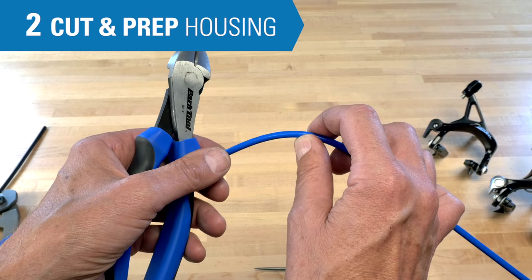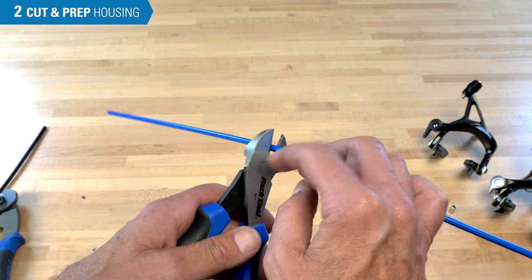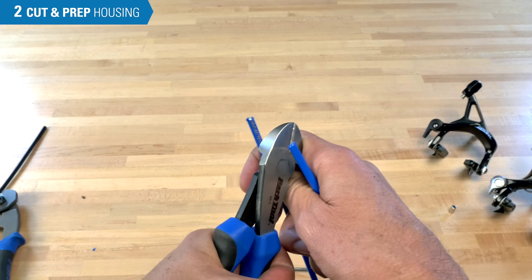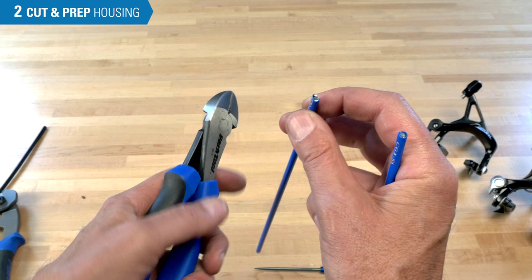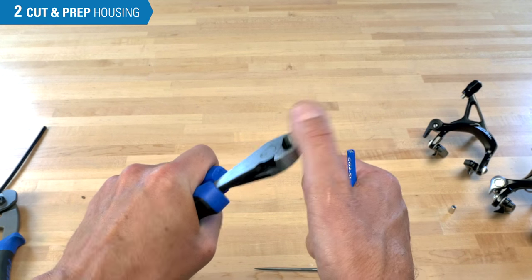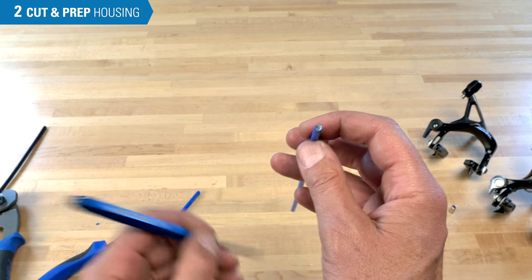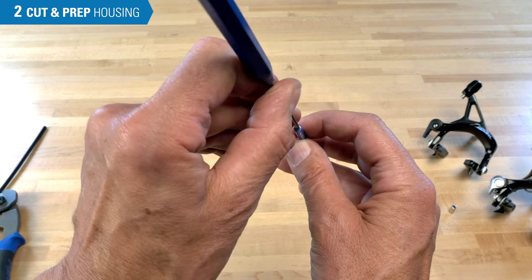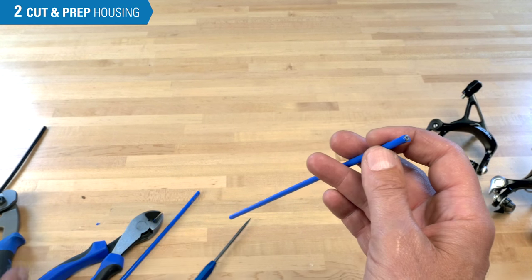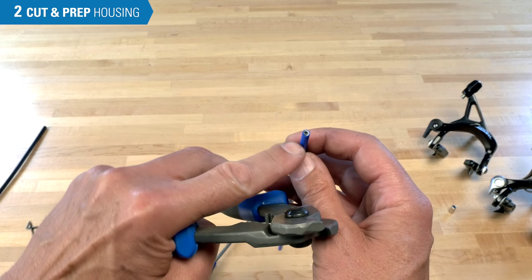To cut the wound housing, remember it's a single piece of wire. We're going to use the diagonal cutters and reach to the end of the jaws where there's the most leverage. A little bit of flex opens up the coils, which can help give us a cleaner cut. Sometimes there'll be a sharp burr — you can use these to come in and trim. Be careful not to let a piece of metal fly off. It is possible to also use a cable cutter, but these are really intended for multi-wire, not the single wire cuts.